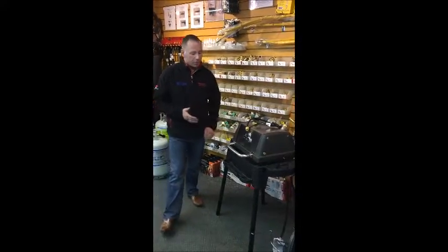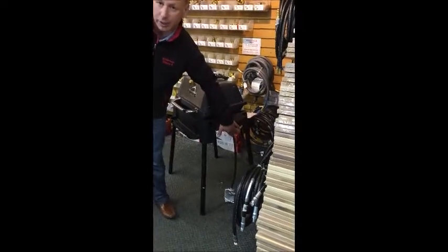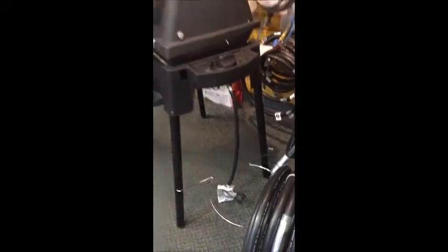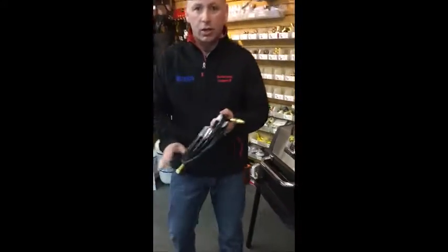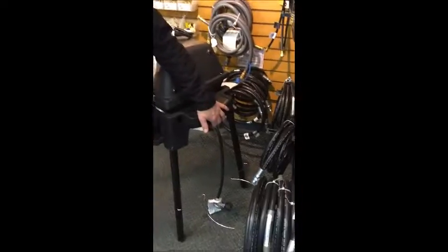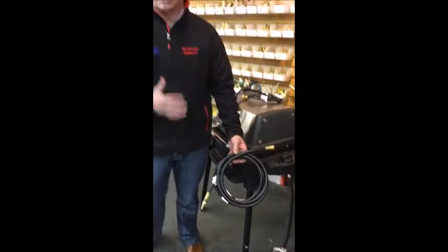I have an example here of the Porta Chef. It's a great little unit and it has a hose and regulator on it, so we are able to remove that hose and regulator and add the connection hose that you would need to hook this to your trailer. This is a really simple one to do — you'll just unscrew this hose and regulator, add this new hose, plug it into your quick connect, and you're ready to go.